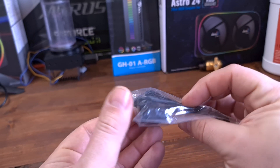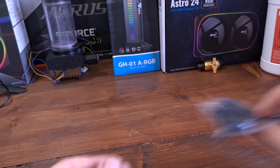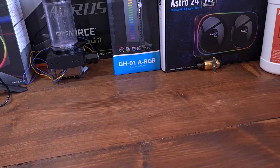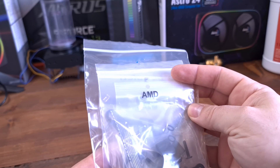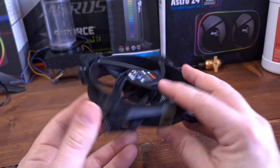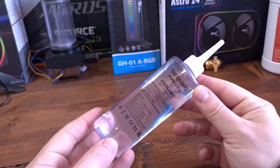Inside the box you get a SATA power cable which can power the fans and the pump. There's a bag of screws to connect the fans to the radiator, all the fixings for Intel and AMD to mount it to your CPU, the two Pure Wings 2 fans to fit onto the radiator, and also a little bottle of coolant so you can top up the system.